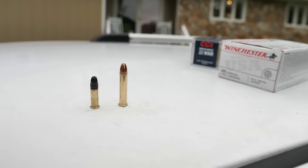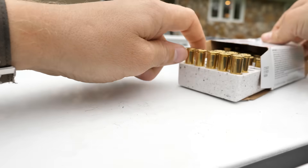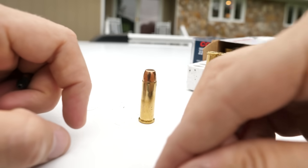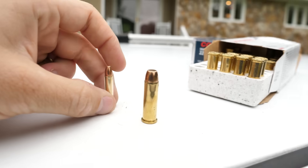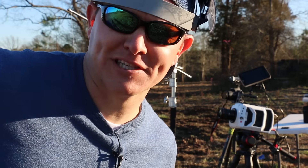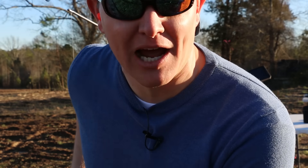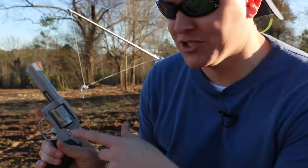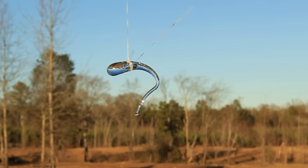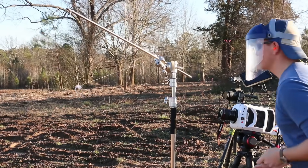If that doesn't work, the other option I have is my .38 Special, which is a much, much larger bullet. I know everybody wants me to do .50 BMG, but I want to step this up incrementally because I want to find out where the point of breaking a Prince Rupert's drop is. So I'm going to shoot the Prince Rupert's drop with the .22 magnum full metal jacket and see if the Prince Rupert's drop can beat that. Here we go.